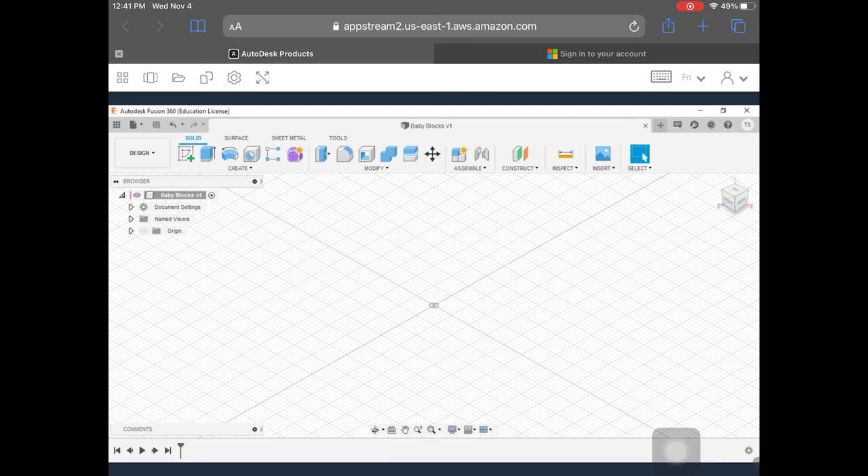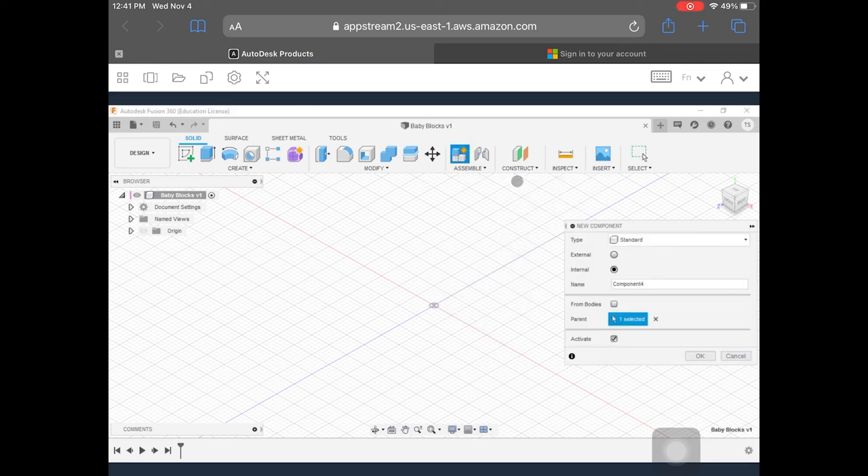Because we're doing these baby blocks and we're going to stack them together when we're done, we're technically going to make an assembly file first, and then build all the individual components within that assembly file. Each component in our baby blocks is going to be our unique blocks with our unique letters on them. To get going, right now we just have a component file, but I want to make an assembly file. So I'm going to click on Assemble and it says New Component. I'm going to click on New Component.